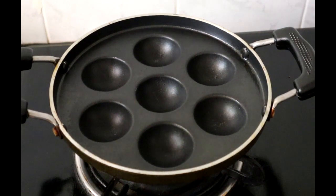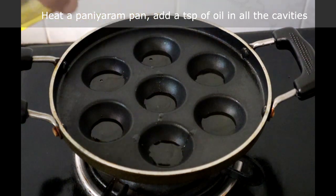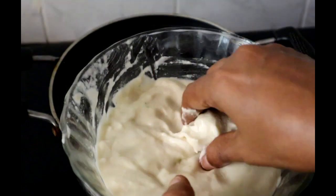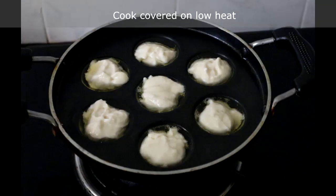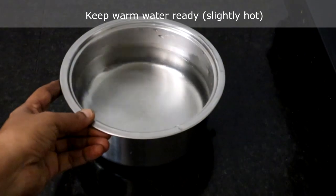Let us start making vadas. Heat the paniyaram pan and add a teaspoon of oil in each hole or cavity. Dip your fingers in water, take a little batter, and fill in the holes. Cook covered on low heat. While this is cooking, keep warm water ready.